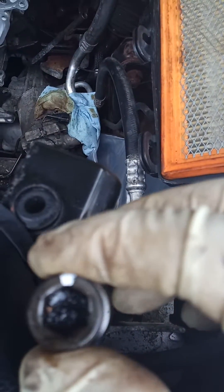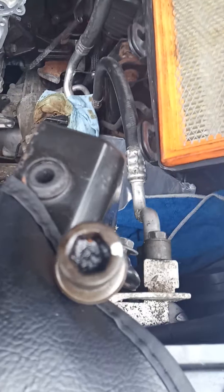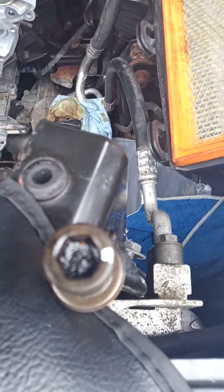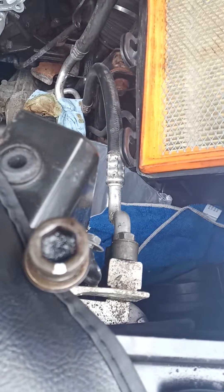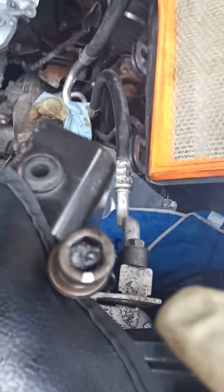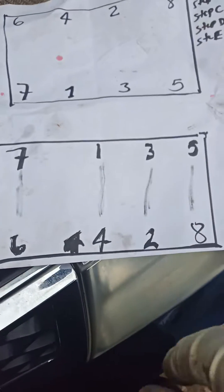Then you come with your breaker bar and bring it like this - that's your 90 degrees. Make sure it's pointing straight at your head - that's your 90 degrees. Then the manual says another 90 degrees, so you come and torque it again. That would be two turns of 90 degrees. When you're done, this mark has got to be facing you.